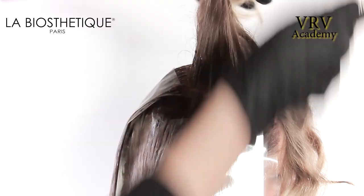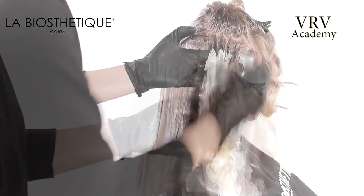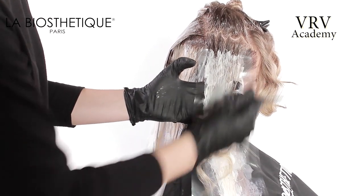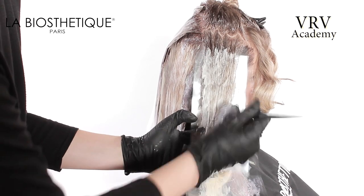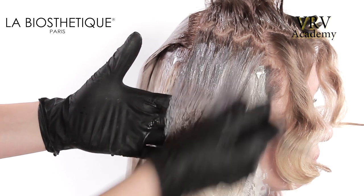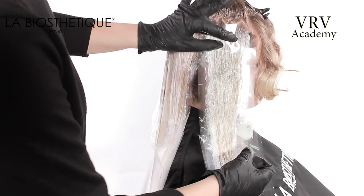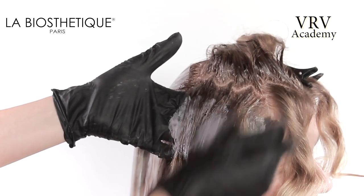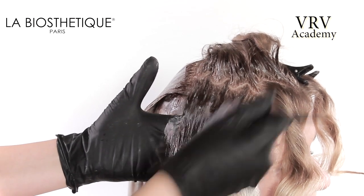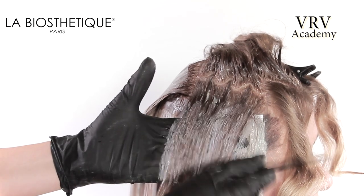Take a zigzag parting, place over a clear mesh, working in the lightest color through the mid-lengths and the ends and blushing up and into the root color. Continue alternating between these two applications. This application is then repeated on the opposite side.